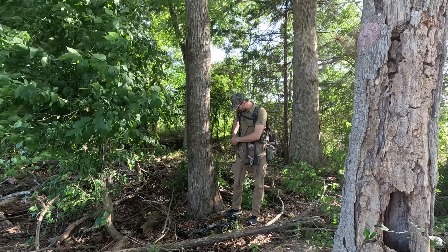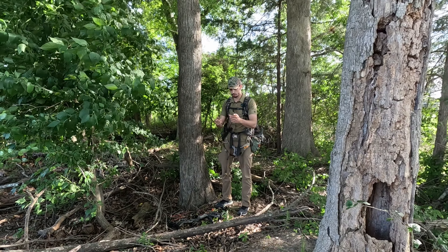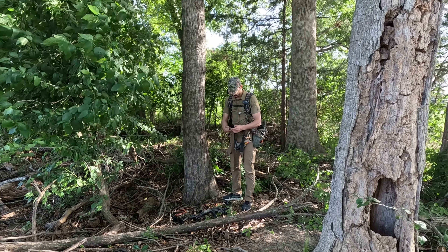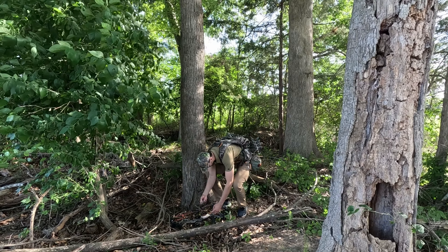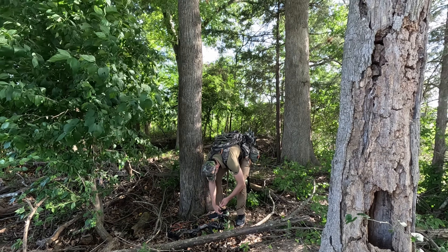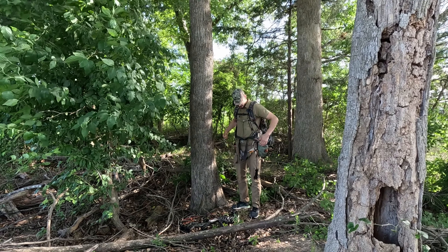First thing I do when I put my bow down is reach into my right pocket where I keep a rope that I use to pull my bow up. I'm going to put it here on the side, then attach it to my bow. Now I've got my bow attached to the rope.